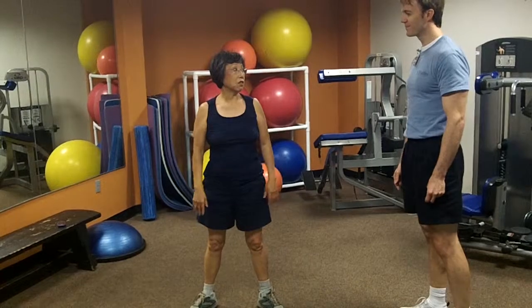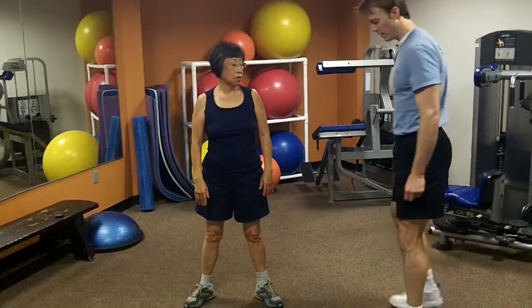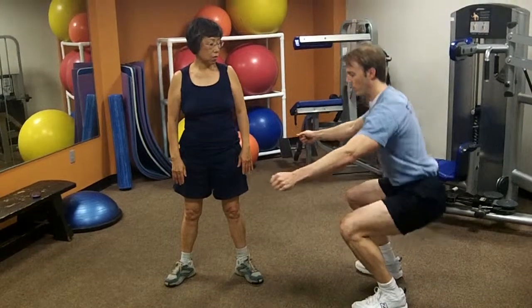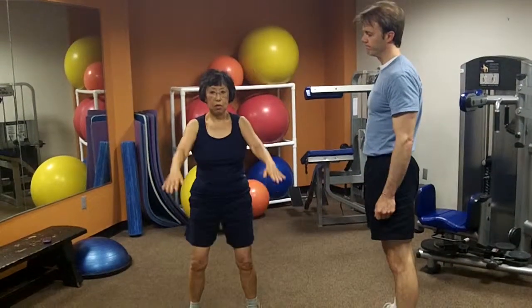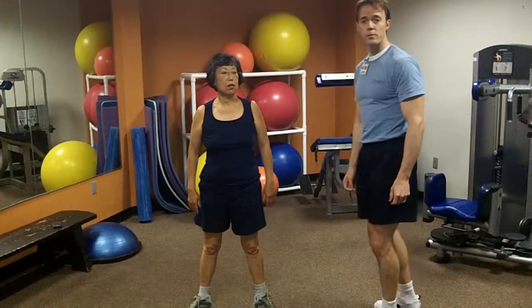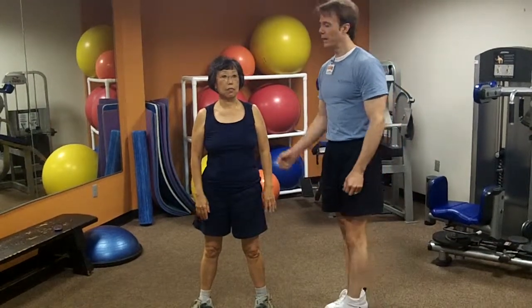Should the squat be slow or fast? Usually you're talking about a descent of about two or three seconds down, hold for a moment, and then come back up. Slower is also nicer for the joints. Thanks, Kitty.